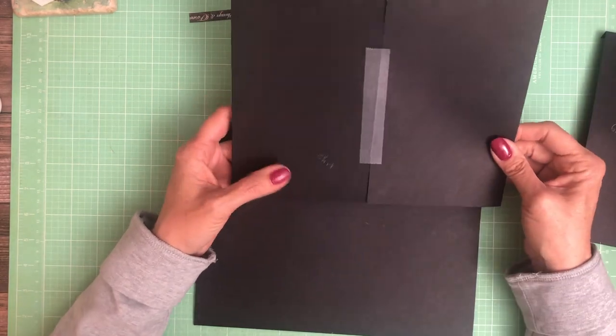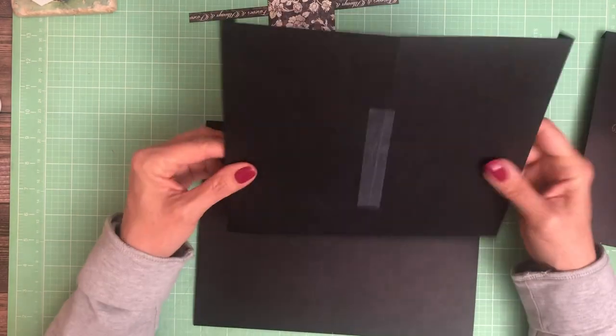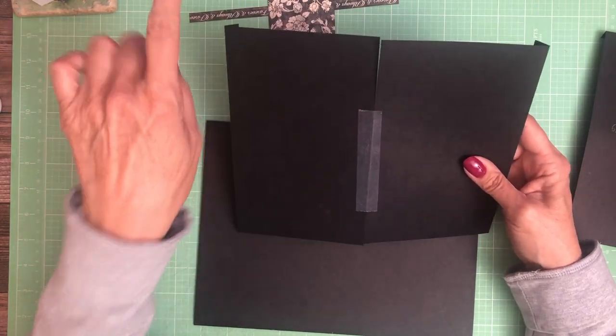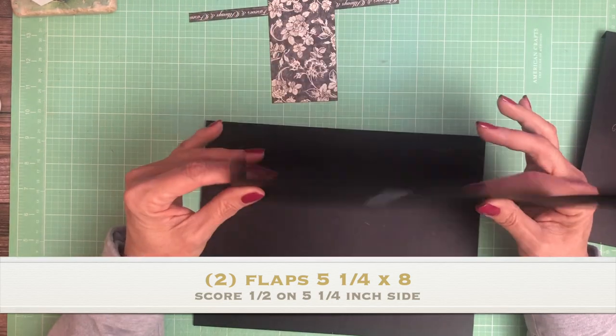You're going to start by cutting out two flaps. They're going to be five and a quarter by eight. You're going to score a half inch on the five and a quarter inch side.